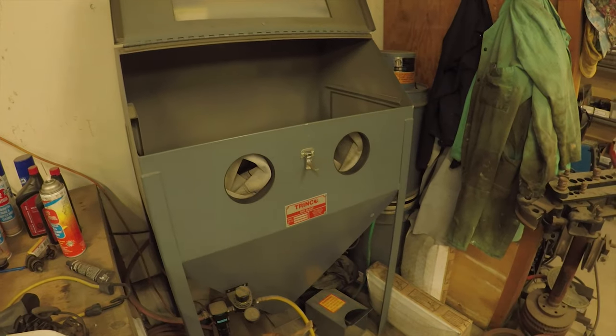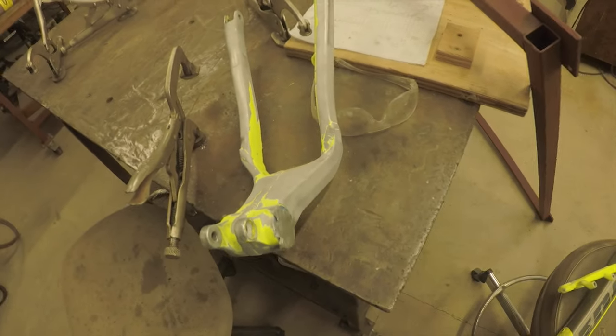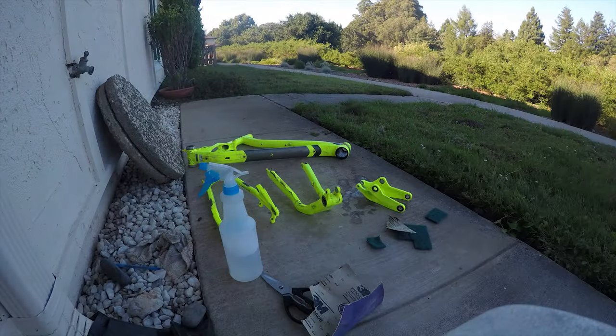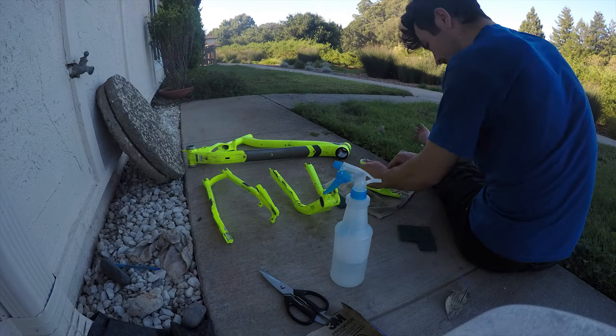Turns out sandblasting — especially with enamel paint — takes forever. We're looking at this thing for like an hour now and it's really not even done; I still got the rest of the freaking frame to do. So I think I'm just gonna go back to the classics using one of these scrubber pads. Long story short, sandblasting didn't work so I just went back to the old scotch bright and soapy water technique to finish it off.